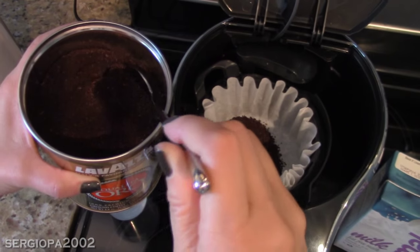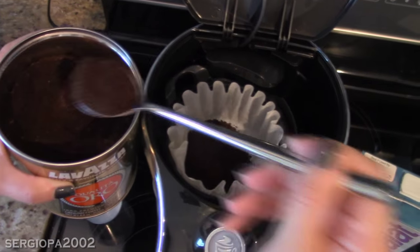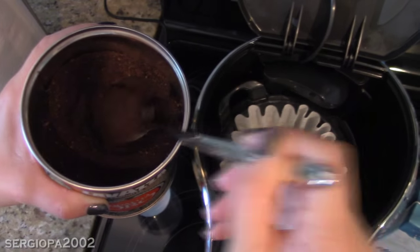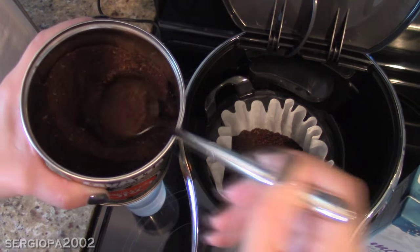I'm going to make about a 2 to 3 serving latte. So I use about 2 tablespoons for every serving. A little more depending on your coffee or taste.